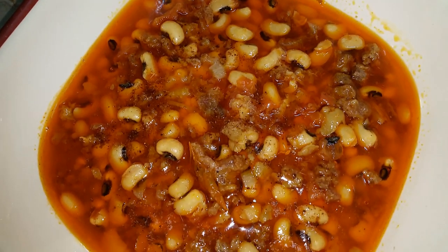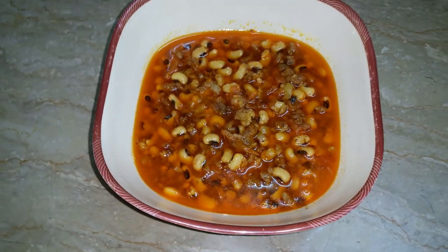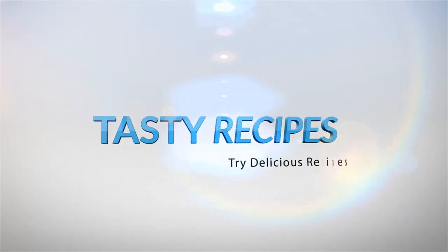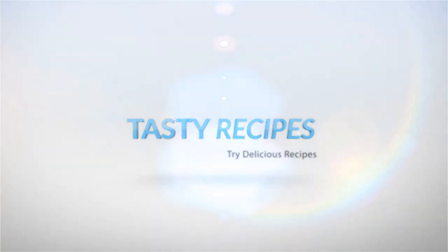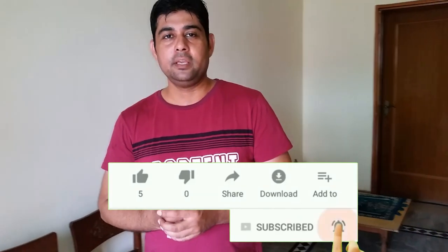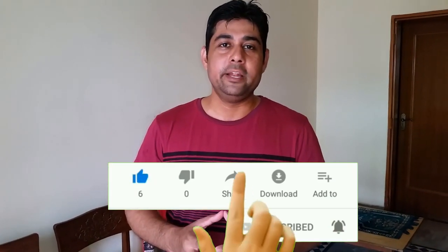Subscribe to our channel so that you can get our latest videos.